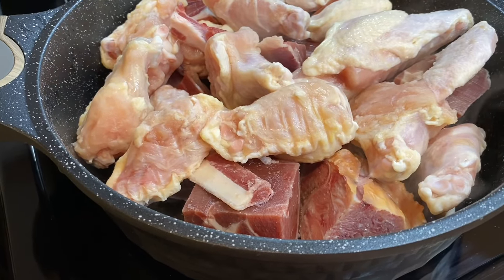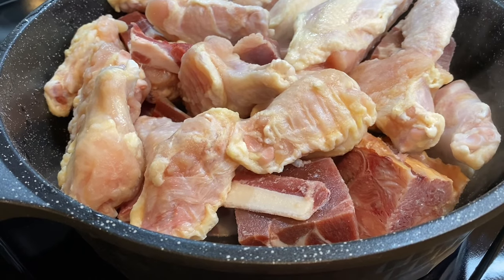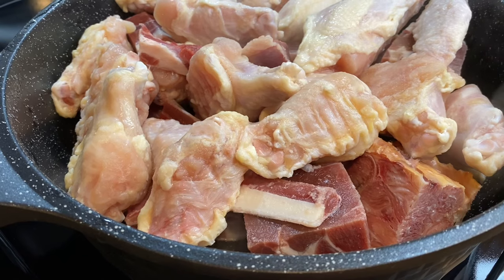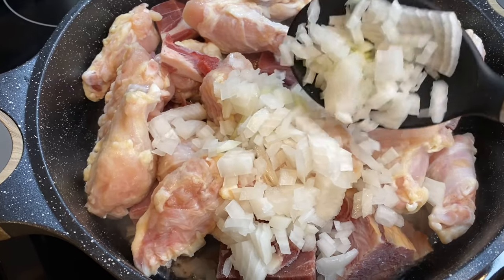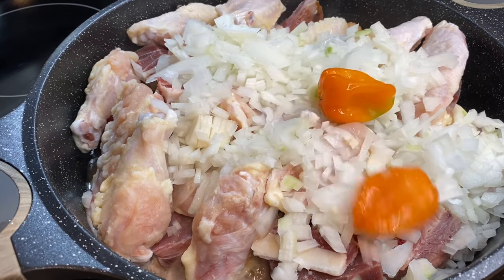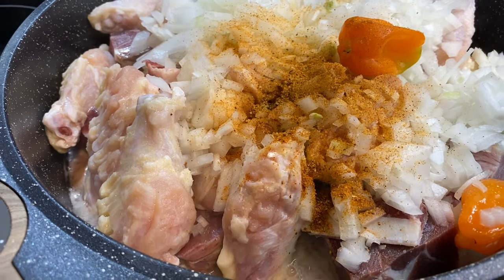So in this pot I have goat meat, chicken, and smoked turkey. You can use any kind of meat you have. I'm going to add one and a half diced onions and two habanero peppers — you can blend these if you want to. I'm going to add some seasoning; you can use any kind of seasoning you have.